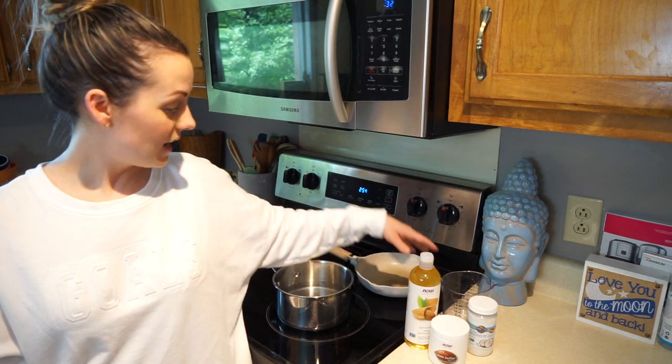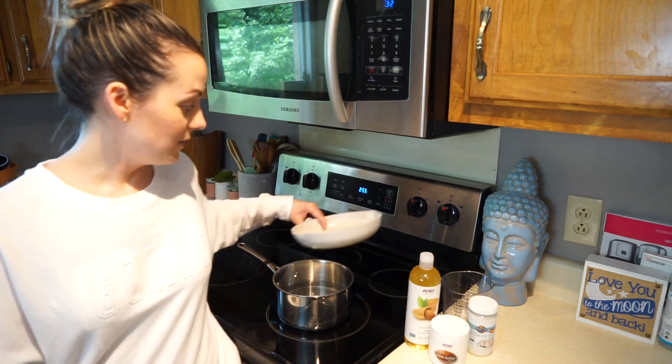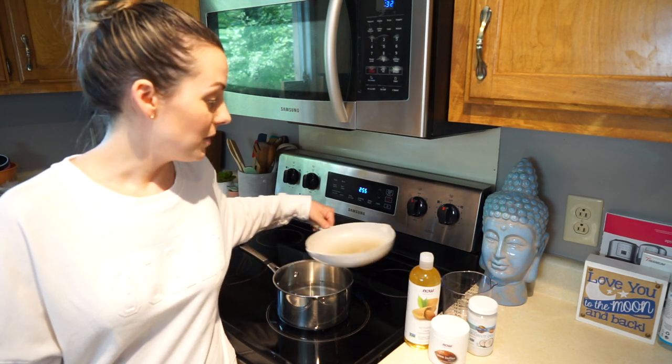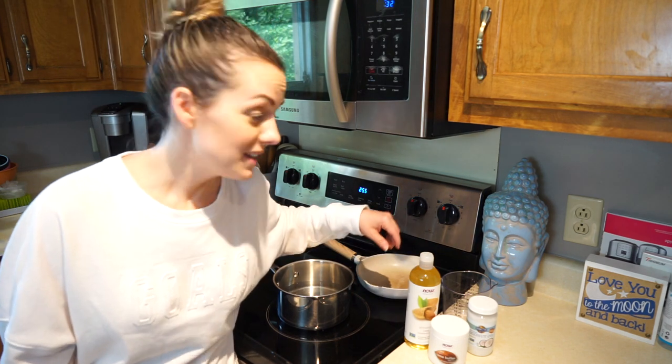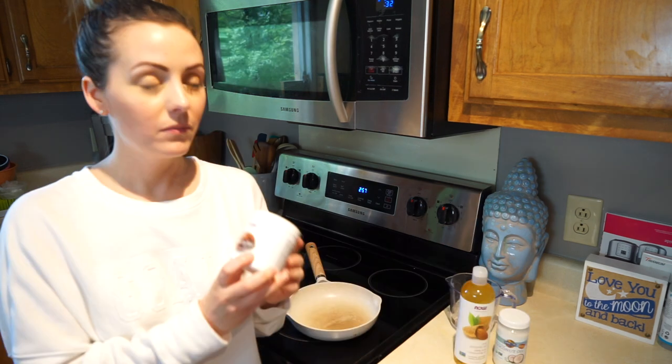You're also going to need a measuring cup, and since I don't have a double boiler, I'm creating one. You're going to need to heat things up and melt them, so let's get to it and try this out.